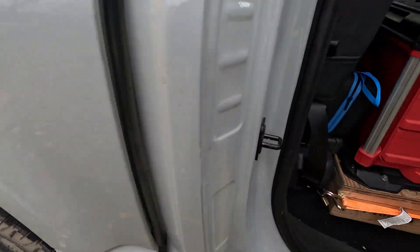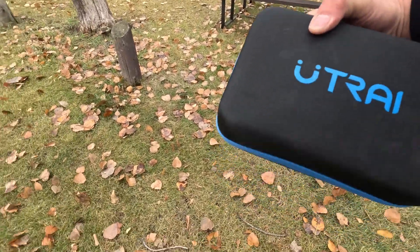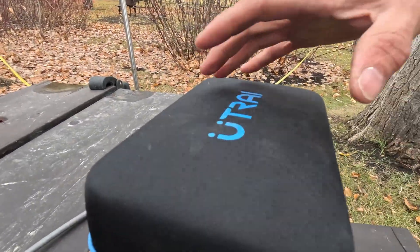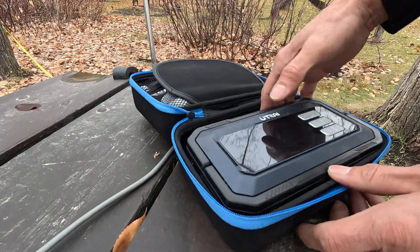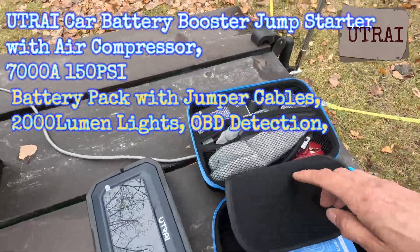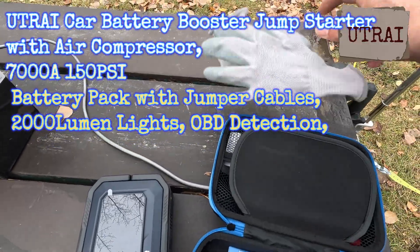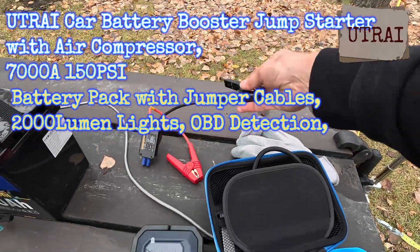All right, let's grab it — right here it is. What's in the box? It does come with a bunch of stuff. We've got gloves, which I could probably use — it's kind of cold. We've got our booster cables right there. We'll see how that works.